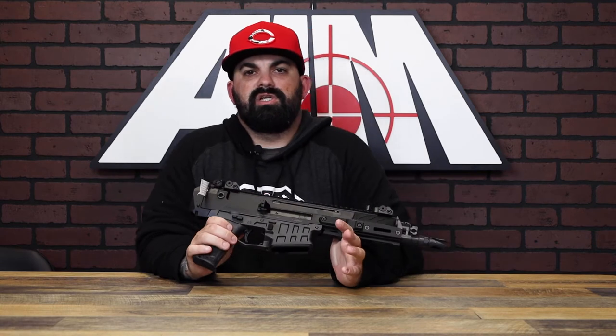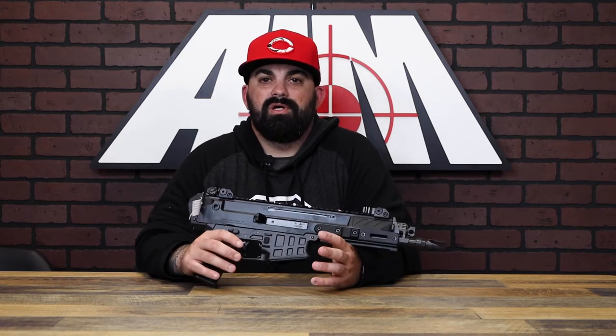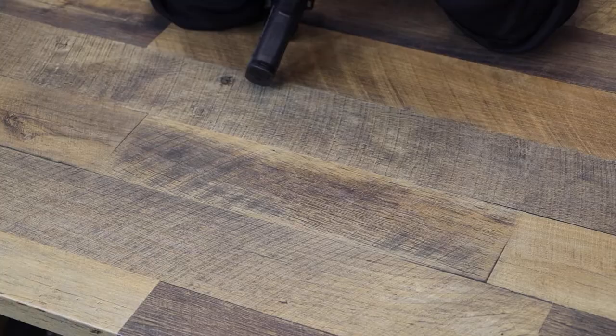This is the next generation of the Bren, coming in multiple barrel lengths and two chamber offerings: 5.56 and 7.62x39. Today I have the 8-inch 5.56. The 805 Bren was designed to a specific set of requirements set by the Czech Republic, but the Bren 2 is a clean-slate redesign with a good amount of changes and updates.